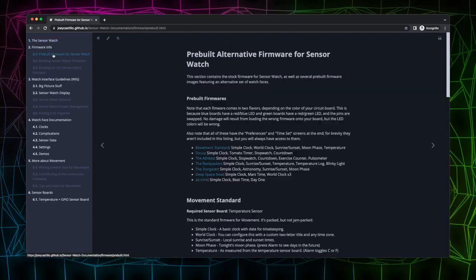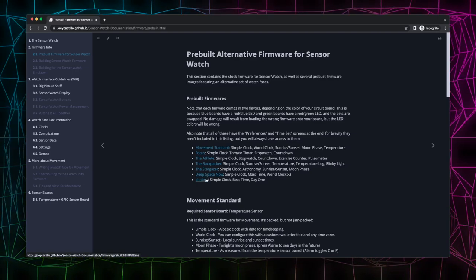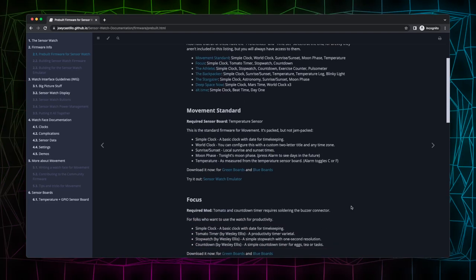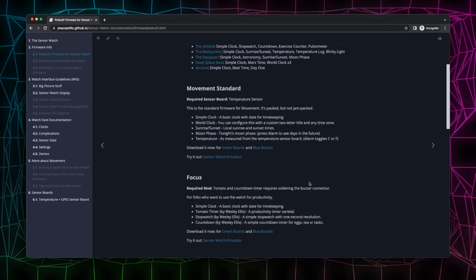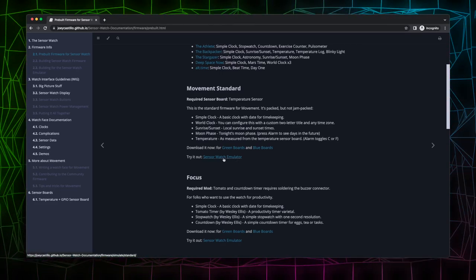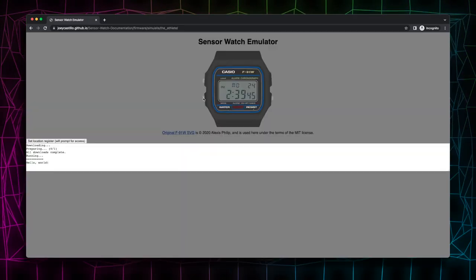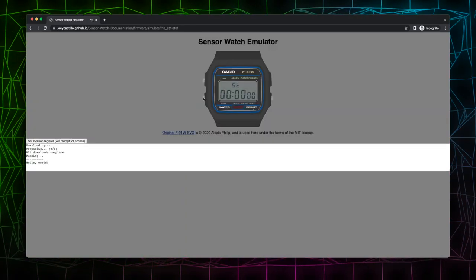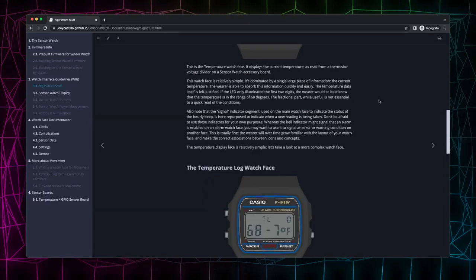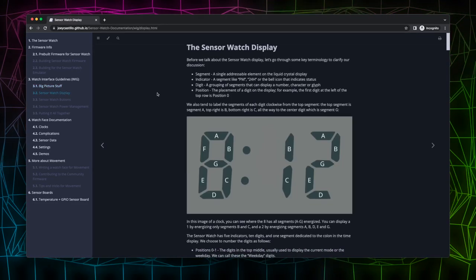There are other versions of the firmware that include different kinds of features, broken up into intended purposes with names like the Athlete or the Backpacker. There are some cool watch faces apparently, like pulsometer, temperature log, and blinky light. To get those on my watch I'd have to load that version of the firmware, and I'm not quite sure how to do that — but luckily all of these watch faces are testable online through an emulator that runs in the browser, which is pretty cool. And just by nature of that expansion slot on the PCB, you could make your own sensor board and write your own firmware to support it. They've made that all possible, which I think is really cool — I want to dive in and check it out.